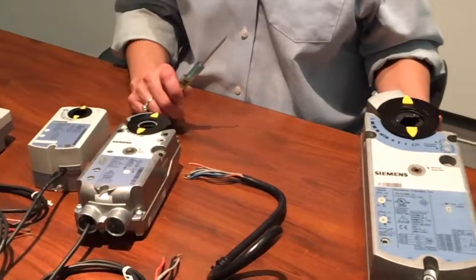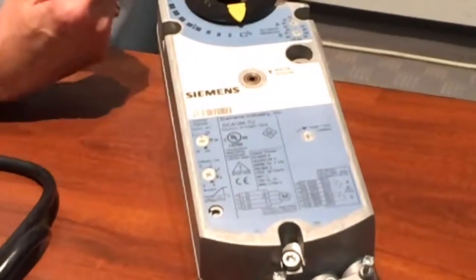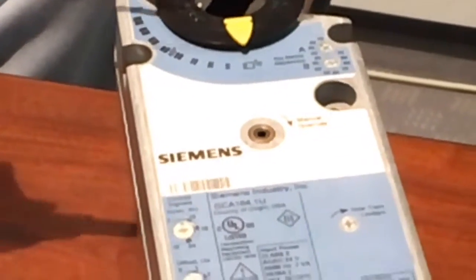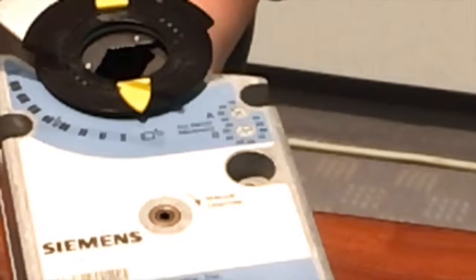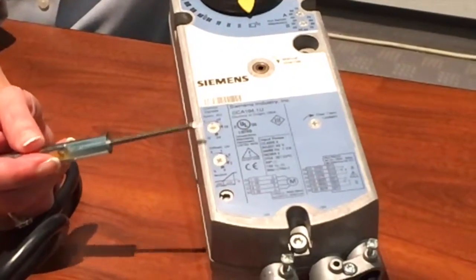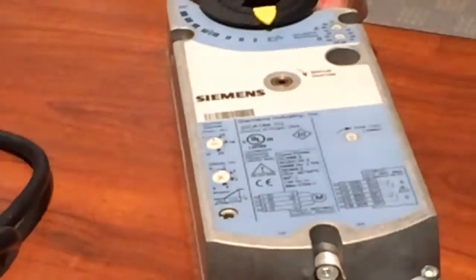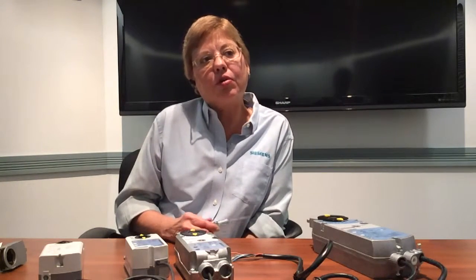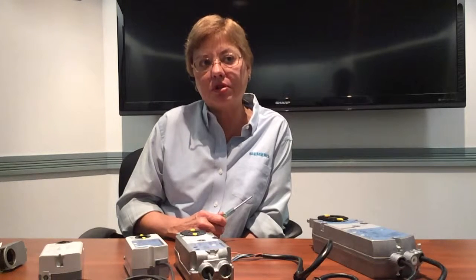Our actuators are also easy to install because we build in options rather than requiring external kits in the field. One option is dual built-in adjustable auxiliary switches, so you can tell whether your damper is open or closed. We also offer built-in start and span functionality so you can adjust your input signal. Additionally, our actuators are plenum rated, so you can install them directly in a plenum-rated space without conduit, if your local codes allow.